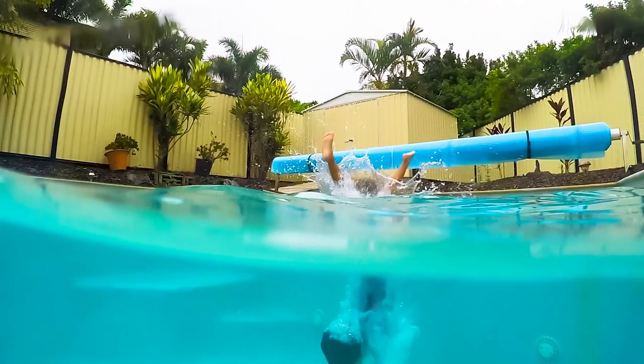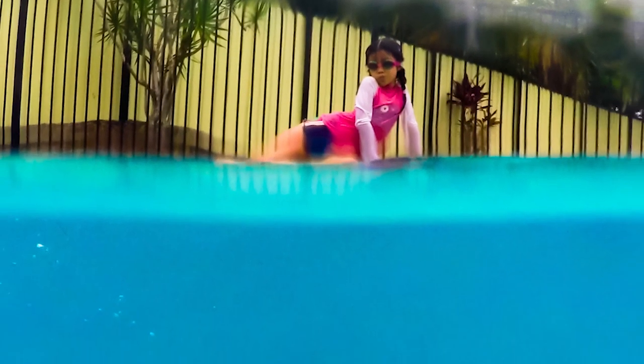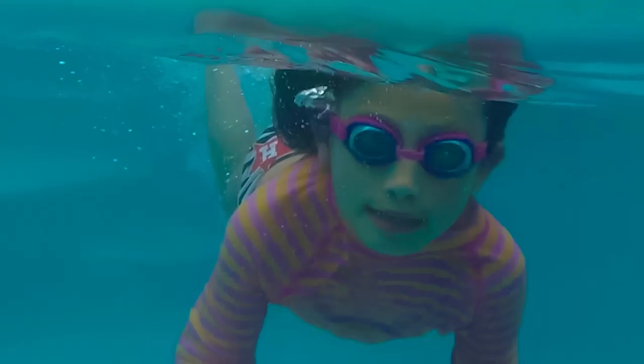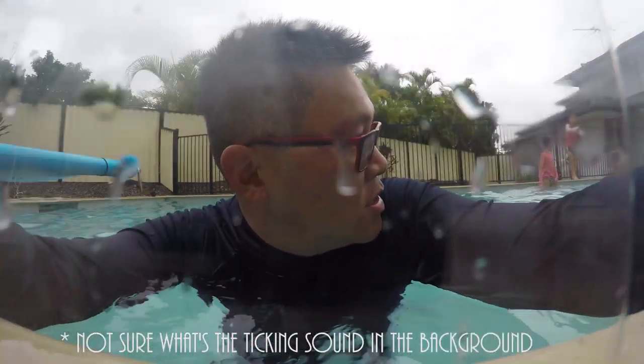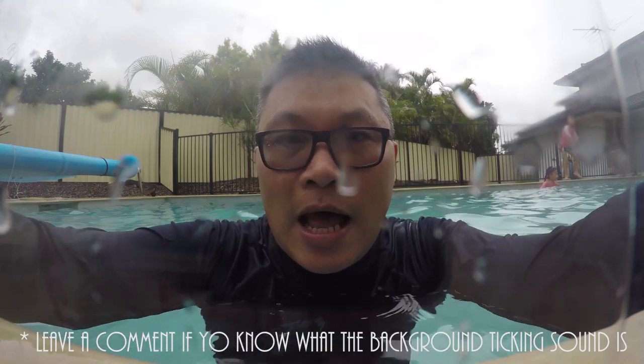I took this out yesterday into the water and here are some of the images. The sound quality out of this is not very good — there's going to be echo. I tried it out today at the pool. Very cloudy, not the best conditions to do the photos, but still pretty good.